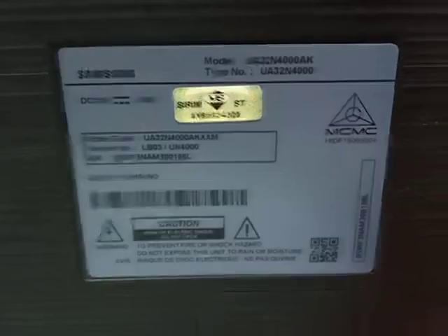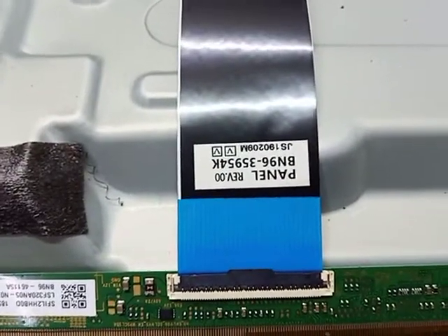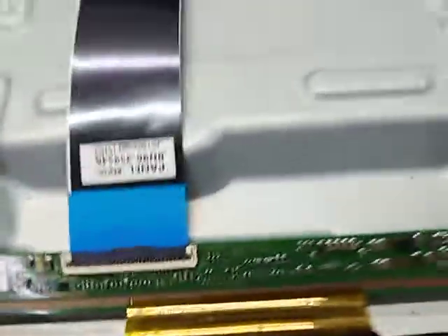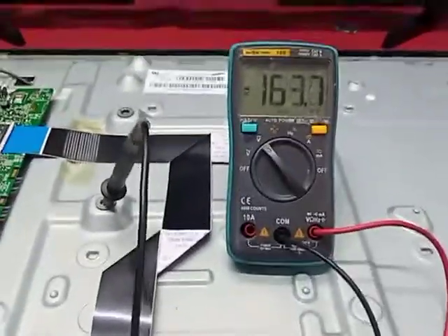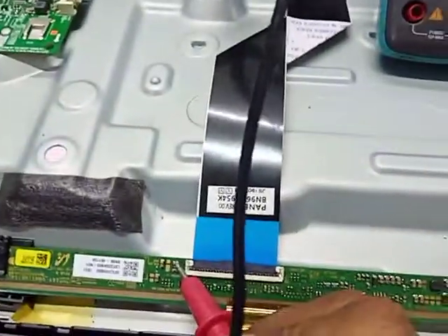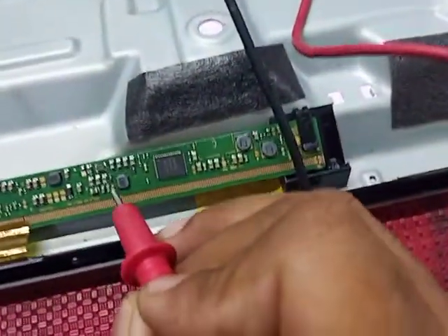Model number UA-N4000A. Panel number BN96-35954K. We take input supply 12 volt — travel is OK. Here we check 1.8 volt, it's OK. 3.3 volt...